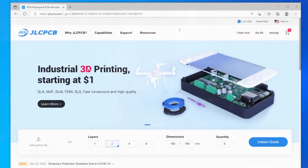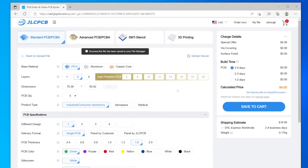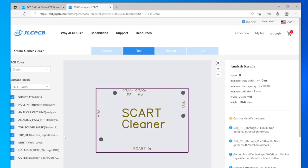This week's roundup is sponsored by JLCPCB. We're continuing the full build for the SCART Cleaner PCB plus assembly, and this time I want to show how to use PCBs as a case or decoration. Rather than make a fancy 3D-printed case, I just wanted some way to isolate the pins on the top and bottom so you could leave it on your desk and not worry about shorting it out on top of your metal PVM.